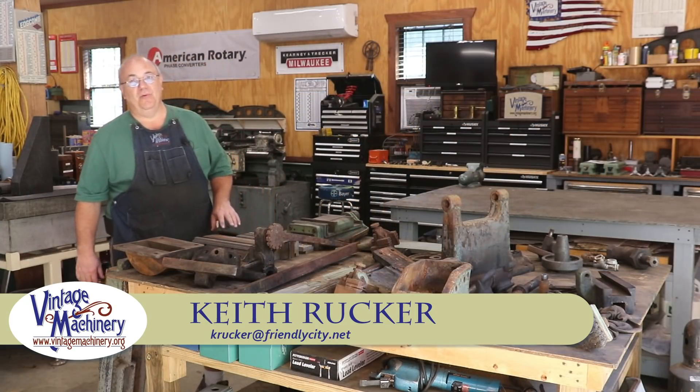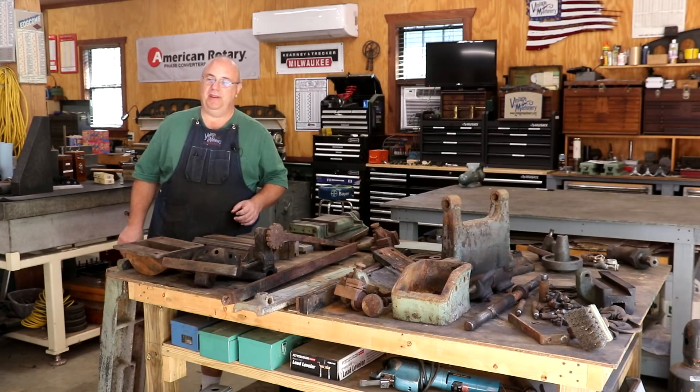Hello, Keith Rucker here at VintageMachinery.org. Today I'm back working on the Jimmy Dress bandsaw restoration and giving you guys a quick update on that.